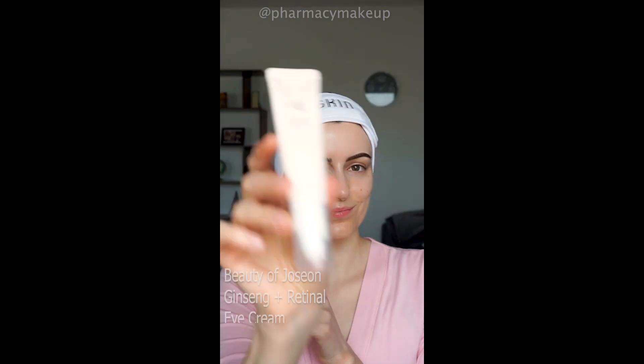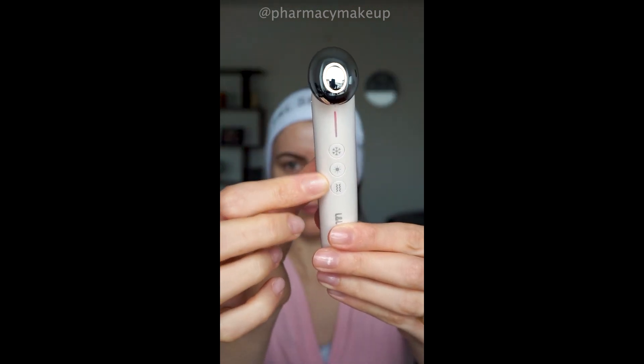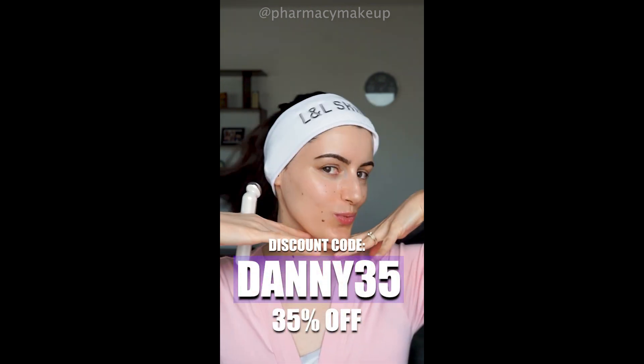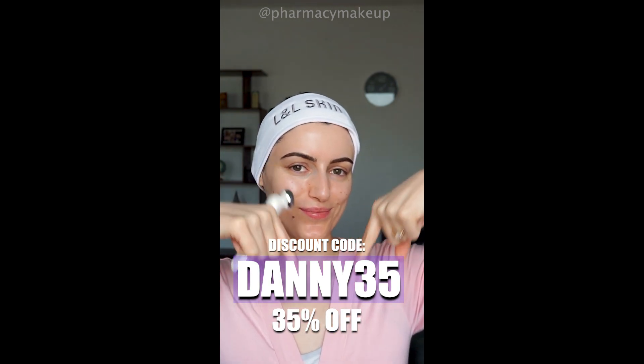In the evening I use this Beauty of Joseon retinol eye cream, and I use the heating mode to enhance the absorption of this amazing eye cream. You can use my discount code danny35 to get 35% off in case you decide to purchase this device.